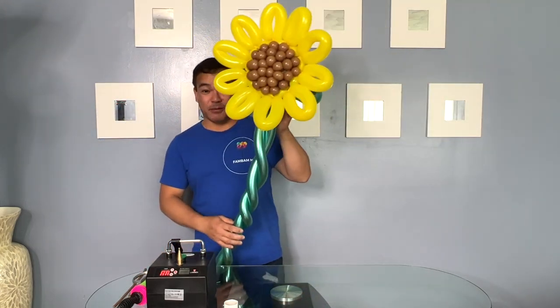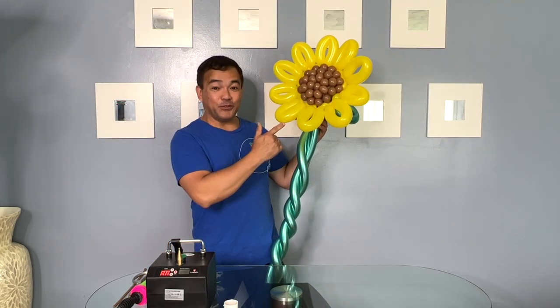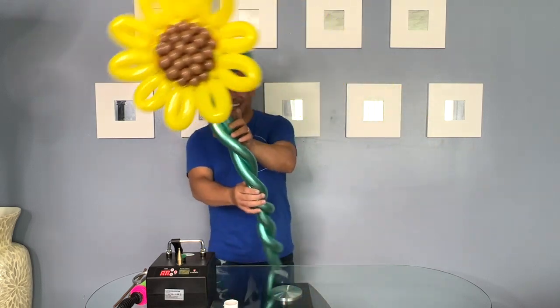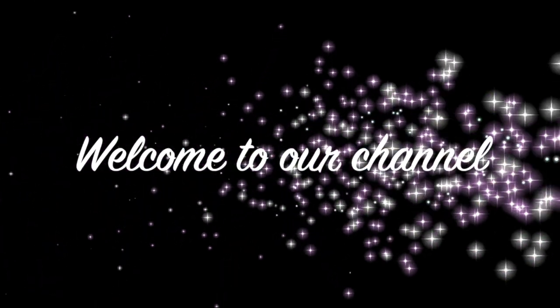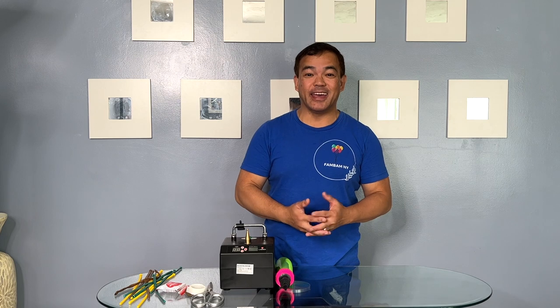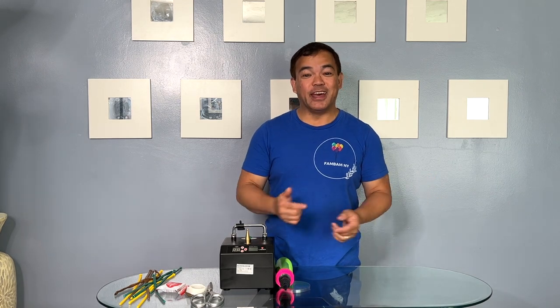Hi guys, welcome to our channel. This is Femmny. If you want to know how to make this beautiful balloon sunflower, please stick around and I will show you how. Hello everyone, welcome to our channel. If you're new to this channel, we're glad to have you here, and to all our subscribers, thank you guys so much for coming back.